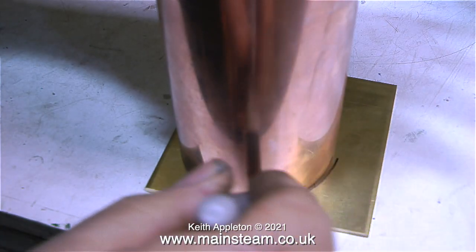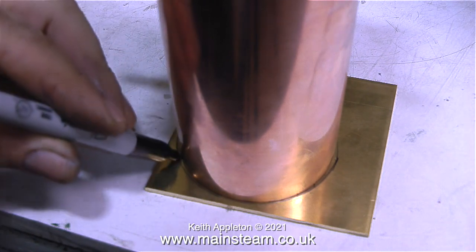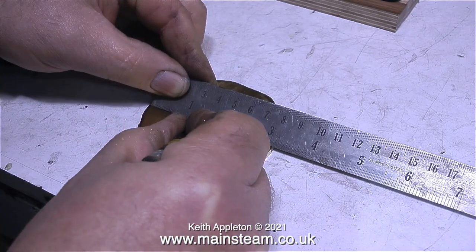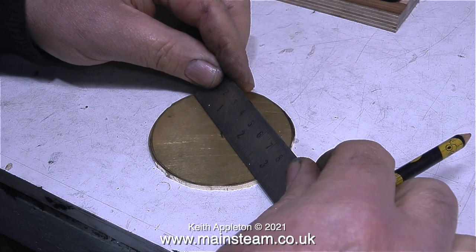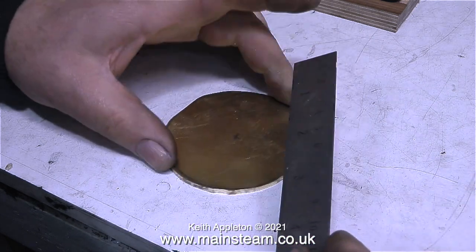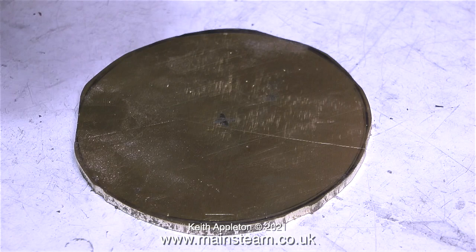I'm holding the tank upside down and drawing around it on a piece of brass, because this piece of brass is going to be machined to make the top cap. The purpose of the top cap, apart from looking good, is to keep the inside of the water tank clean when the boiler plant's not in use. I roughly cut out the shape on the bandsaw, then found the center to drill a hole threaded 2BA. I'll fit a 2BA bolt and clamp it in the chuck so I can turn this rough brass blank into a nice top cap.